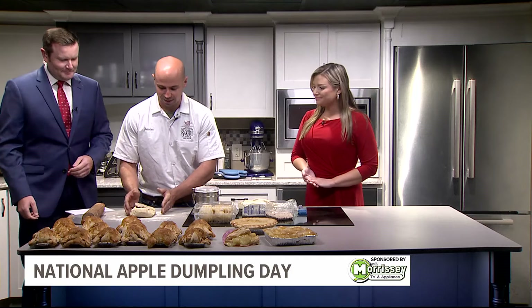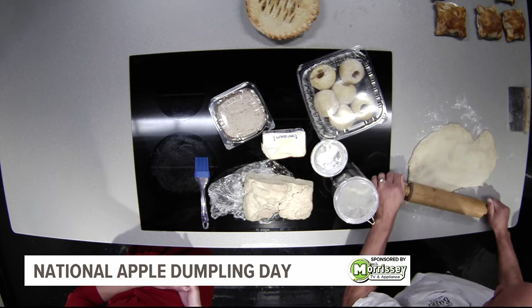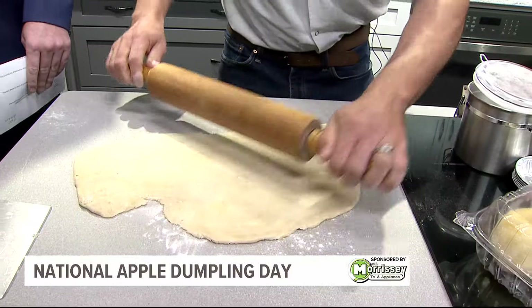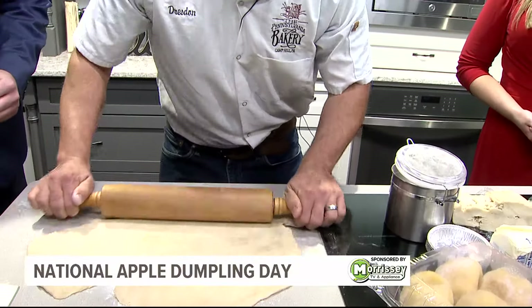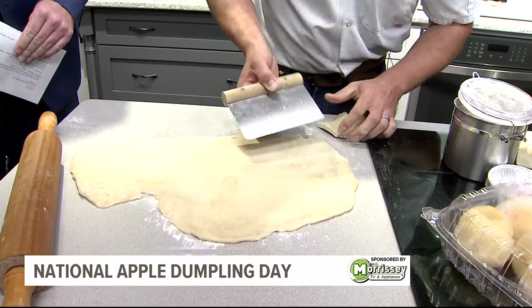We start with the dough that I've got right here. I'm just going to roll it out a little bit and we're going to make our little dough squares. Just like the kitchen back home, we're going to smooth it out nice. Try to make it somewhat even — it doesn't have to be perfect. From start to finish, you can cut these out, put them together pretty quick, and then the longest part is honestly the baking. They go in the oven for about a half hour or so to bake, but the prep is pretty straightforward.